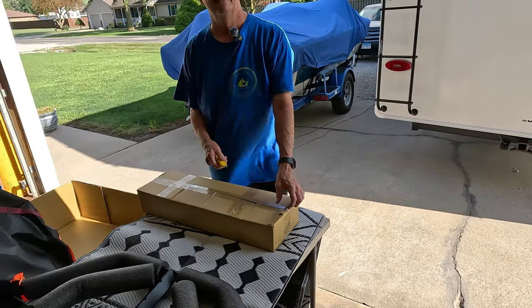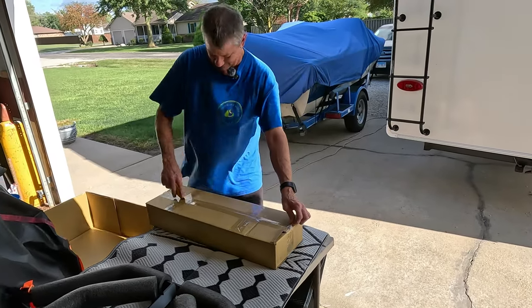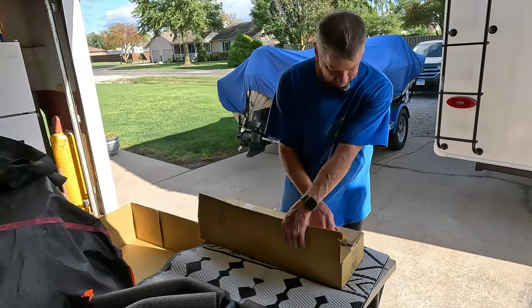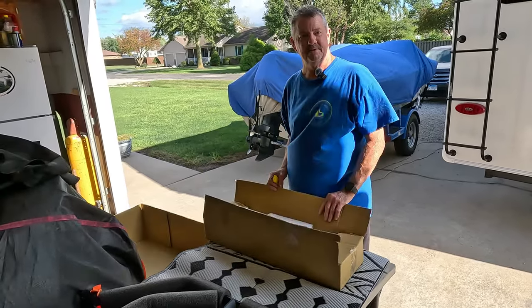Never been a big instruction reader, but we'll see what we have to do. It's like unwrapping Christmas, I swear.